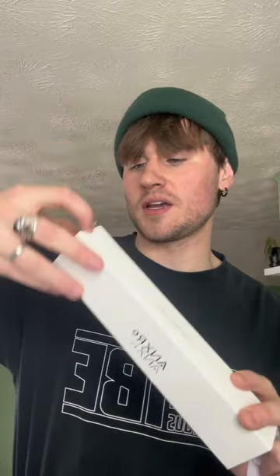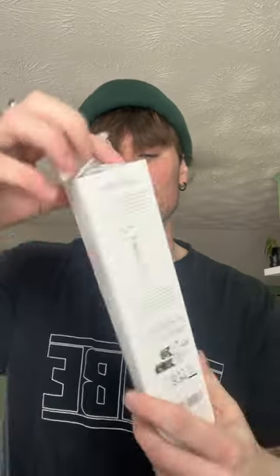A selfie stick — I don't know what all this comes with, we're just gonna open it up. It's from ANXR, whatever that means. More directions fell out but we don't read directions, you guys.